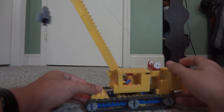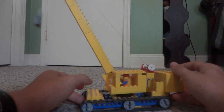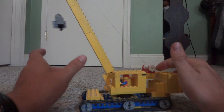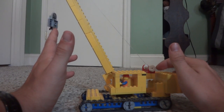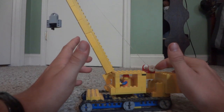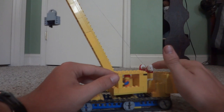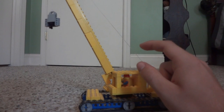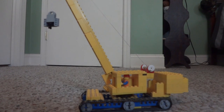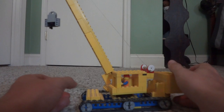It does have a big counterweight back here for the heavy loads. I tried to make it as realistic as possible. This little winch does work to make the hook go up and down, but due to the fact that this thing is very fragile, I'm not going to demonstrate that — because the boom most of the time falls off. I need to reconstruct that a little bit.